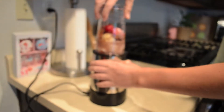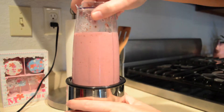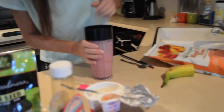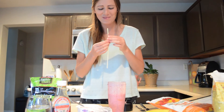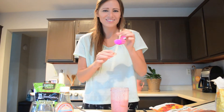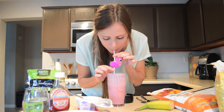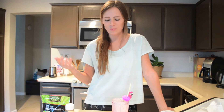It looks so delicious. While it was mixing I grabbed myself one of these cute little flamingo straws. I got these at the dollar store and they're just fun and tropical. This smoothie is super refreshing. It's great for if you're on the run in the morning and you just got to run out the door. The strawberries really wake you up and the yogurt makes it a nice and creamy consistency.